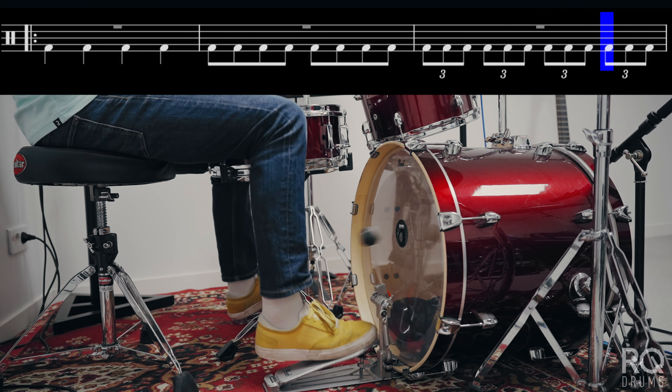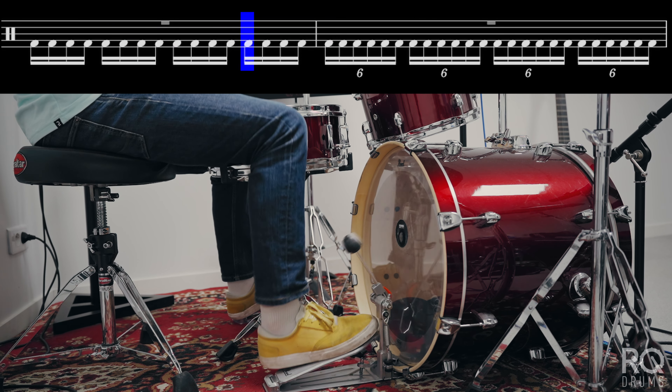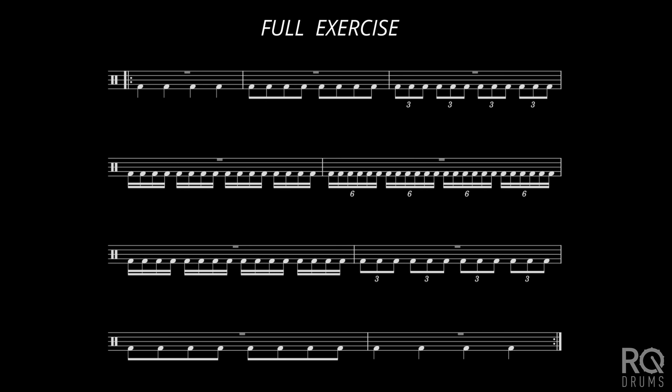The reason I like doing it is because it will get you focusing on just your kick technique, nothing else, and you're working on your time all at the same time. The main things you want to focus on is just staying loose and relaxed in your foot and don't tense up as you're playing.